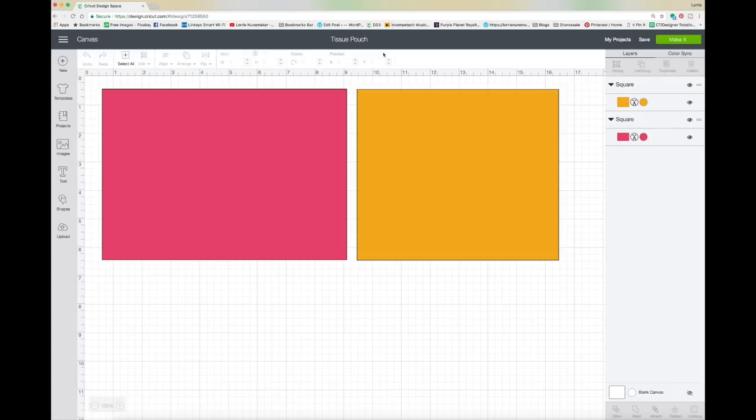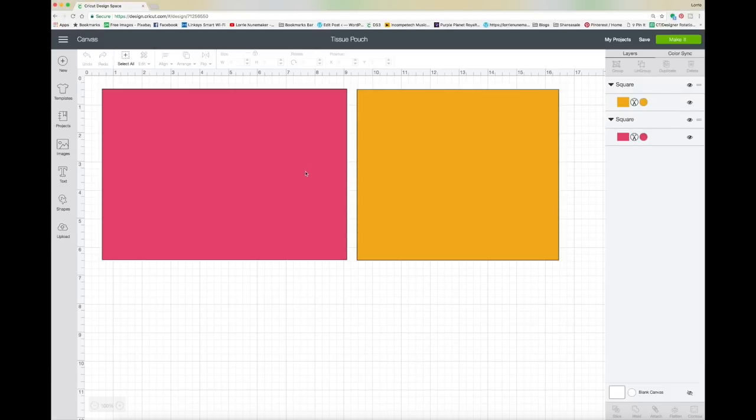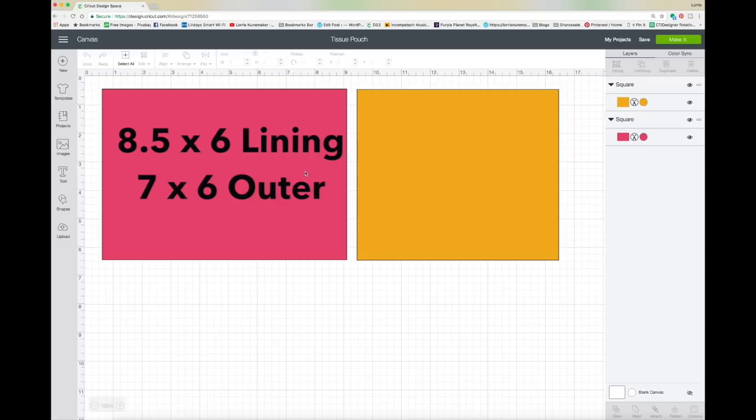There are simply two rectangles to this project. The yellow — or marigold color — represents the outer fabric, what you're going to see on the tissue pouch. The pink is the lining fabric and the fabric you'll see in the trim part on top of the tissue holders. You're going to cut these out — I just cut straight cotton, no interfacing, using fat quarter pieces. Great for scraps! If you want to cut by hand, you need a rectangle eight and a half by six, and another rectangle seven by six.